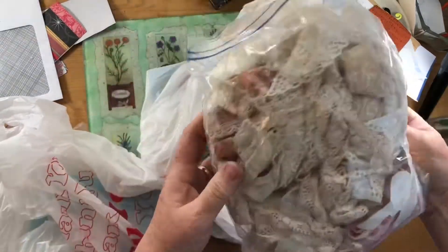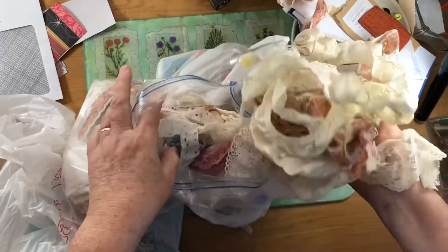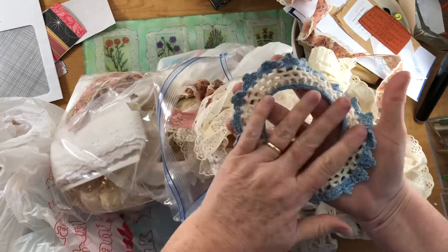And of course I got another bag for the same price as well, and it has laces in it as well — some different colors, more crochet. I thought that was pretty cool. It looks like a frame.